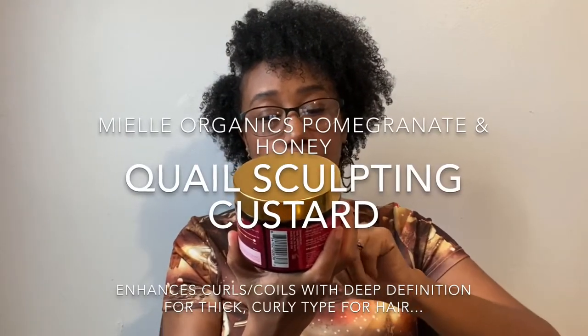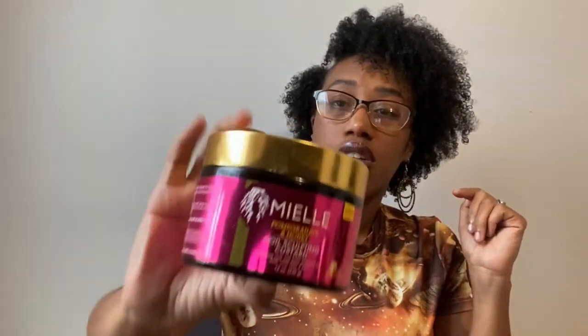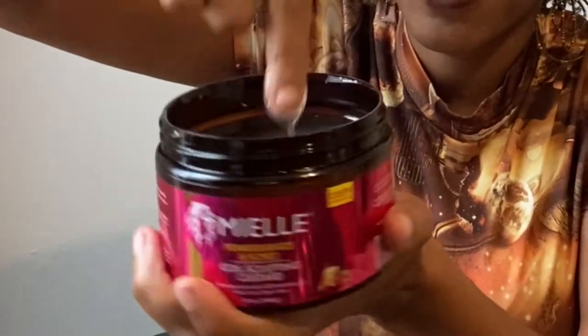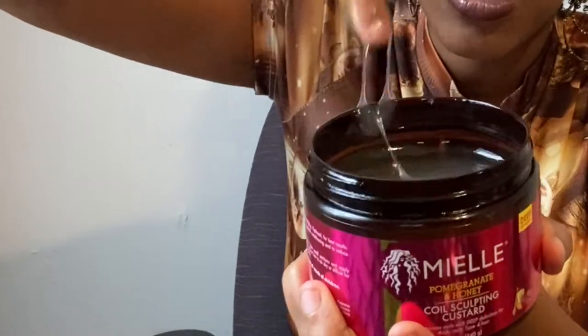So Kimberly, you need to come out with your own line or something now because, girl, you got these combos down — you got it. I was extremely nervous. My hair was slipping and sliding and gliding all over the place. If you guys are looking for a killer combo that has a lot of slip, this is the one. I used the Miel Pomegranate and Honey Coil Sculpting Custard in the deep definition. It's really runny and watery.